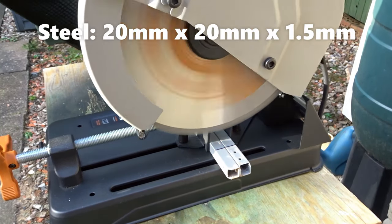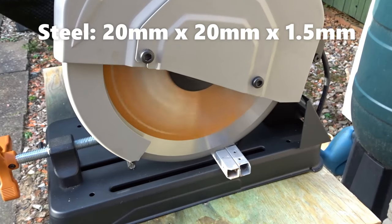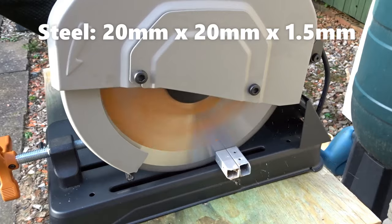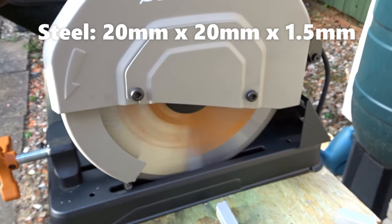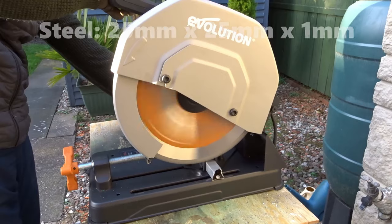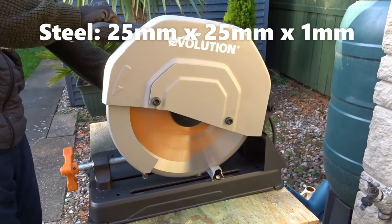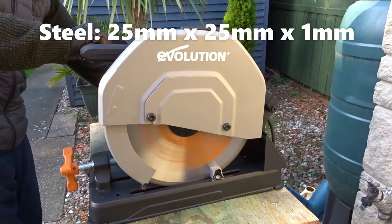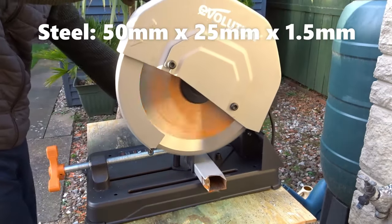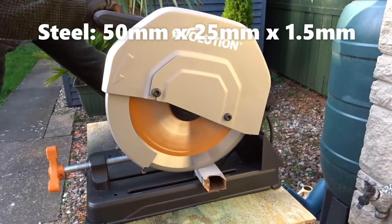Here I have some steel — 20mm by 20mm by 1.5mm thick — and I've got two pieces clamped up. Here's another piece of steel, 25mm by 25mm by 1mm thick. And another piece, 50mm by 25mm by 1.5mm thick.